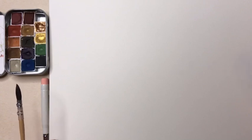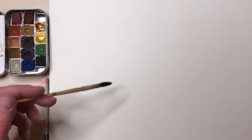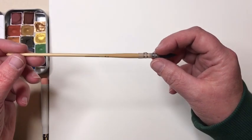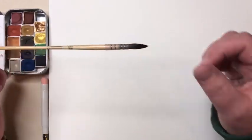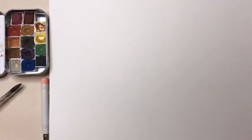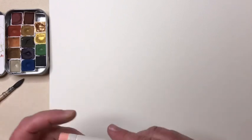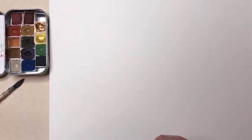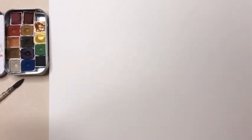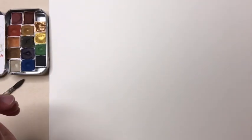I'm using Fabriano Artistico traditional watercolor paper in hot press — this is a 140-pound block in size 9 by 12. I like it because it's super smooth. I'm also using the Sennelier triple-zero squirrel mop brush that came in my watercolor set, and I'm using a little Midori number two pencil with a little eraser. Just any pencil will do, and an eraser would be handy.